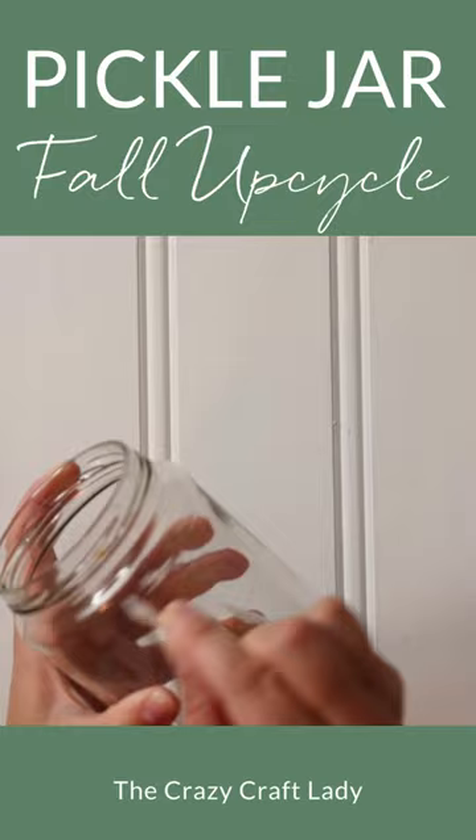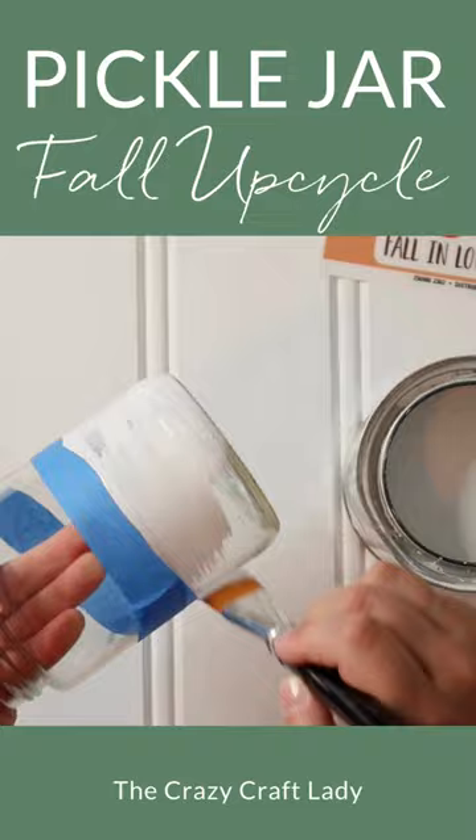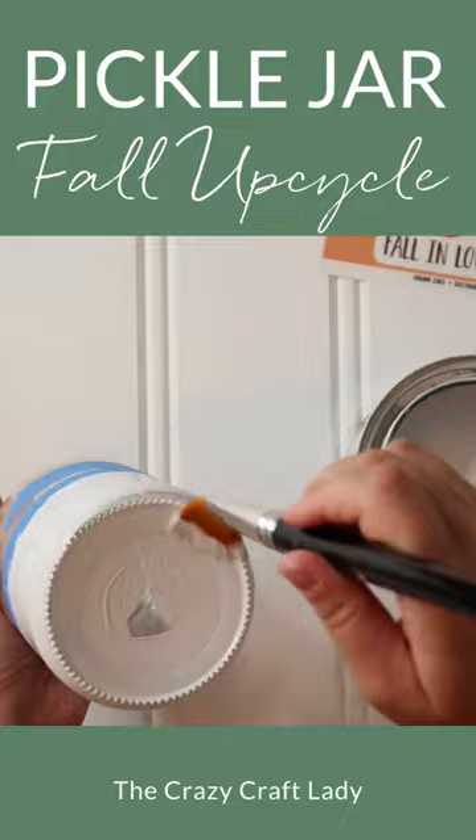Tape off the bottom third or so of the jar, apply a coat of white chalk paint or other white primer, let dry, and then add any color of acrylic craft paint that you like. I used DecoArt Matte Acrylic Paint in the color olive green.